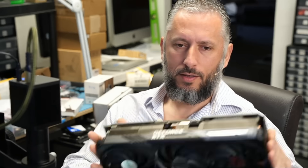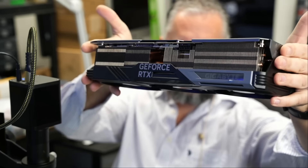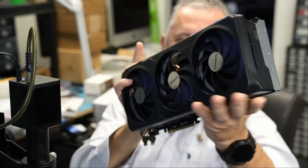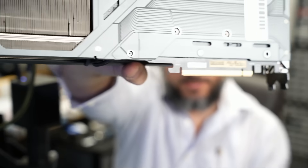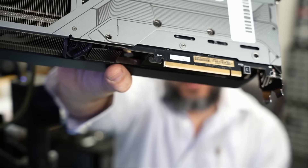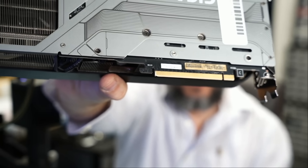Here we have a Gigabyte 4090 video card that came in for repair — and that's one big, thick card. Right off the bat, I see a problem with the PCIe connector on the far edge, the first pin. Let's go under the microscope and see what's going on.